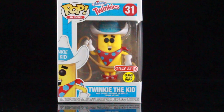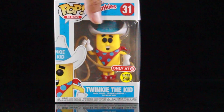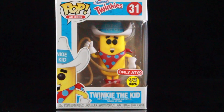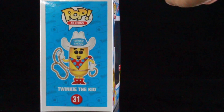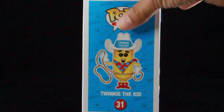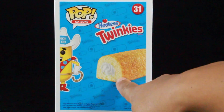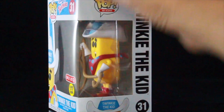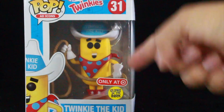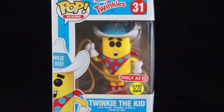I didn't have to rob anybody for it — I found him in store. So let's look at the packaging. It kind of has that Hostess Twinkie box packaging. You have an image on the side of Twinkie the Kid, which I think is so freaking cool. I just love the look on this guy. And then on the back there's a delicious looking Twinkie and half of Twinkie the Kid. You have the sticker — glow-in-the-dark, only at Target.